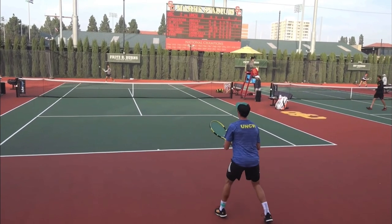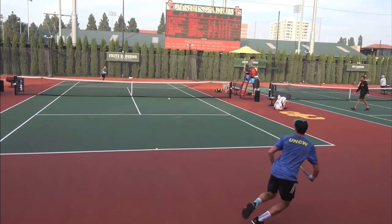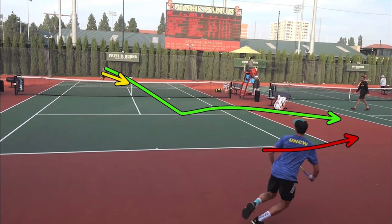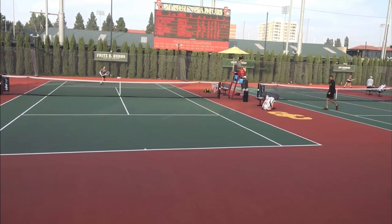The USC player then comes in and crushes this ball. When you hit a great shot that gets your opponent scrambling, it's important that you move forward because you want to rob them of time, and that's exactly what happens here.